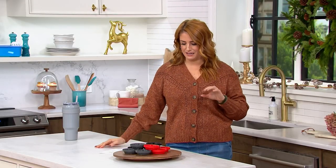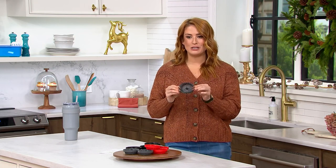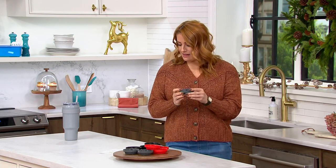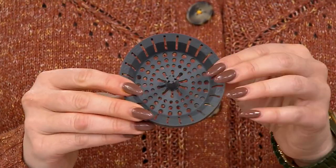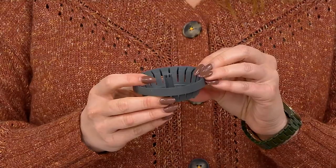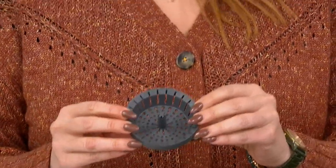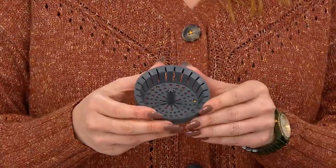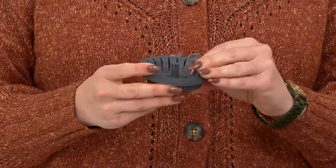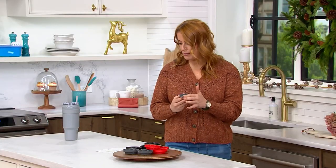Thousands of the Dripsies have been picked up here at QVC — these little guys are instant genius. These are a set of three anti-clog sink strainers. They catch the crud, the drippings, and even the jewelry that sometimes accidentally slips off your finger while doing the dishes. The design is really interesting in that it is rimless and not bulky.